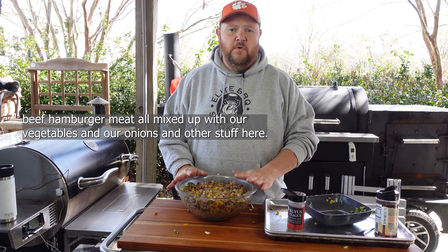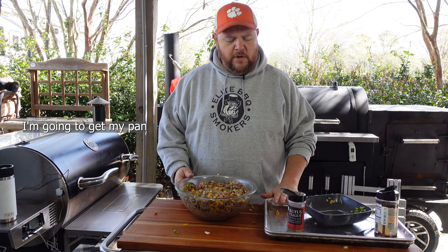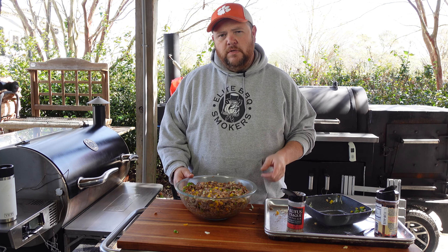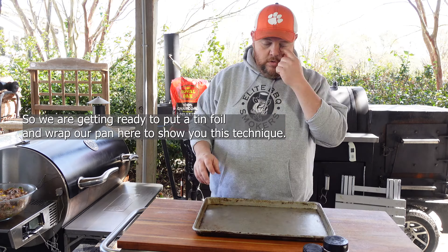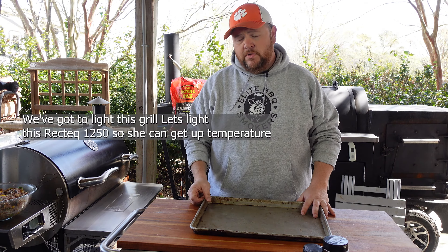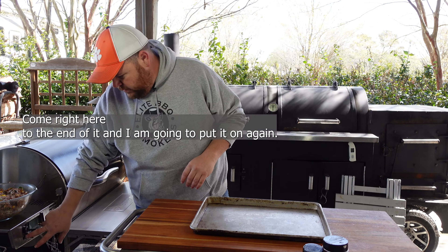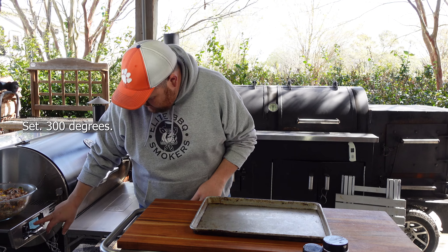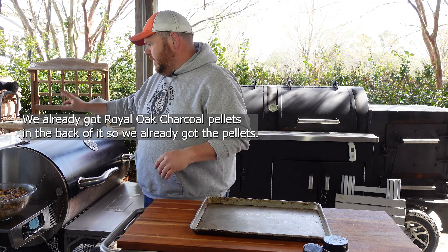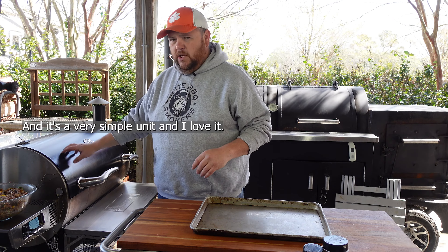We've got the Wagyu beef hamburger meat all mixed up with our vegetables and seasonings. We're going to set it aside and get the pans ready to show you this technique to make sure you don't have a soggy meatloaf. First thing, we've got to light the grill. Let's light this Recteq 1250 and get it up to temperature. We've got it set to 300 degrees. We've already got the Royal Oak charcoal pellets loaded in — it's a very simple unit.